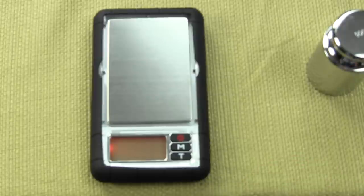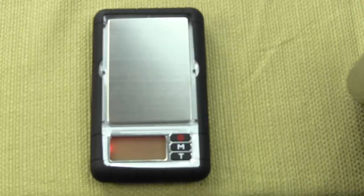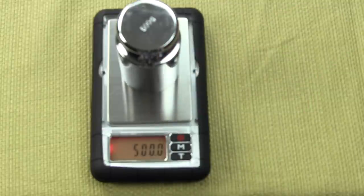The scale will now show the required calibration weight. The calibration weight is optional, so you have to have your own 500 gram weight for this Dura scale 600. Place the 500 gram weight on the scale.